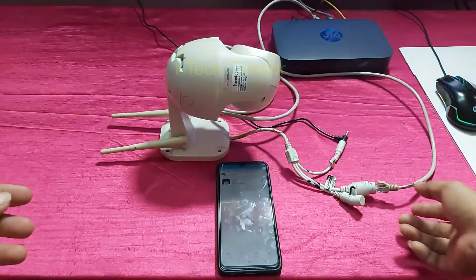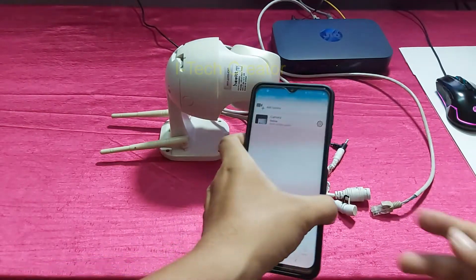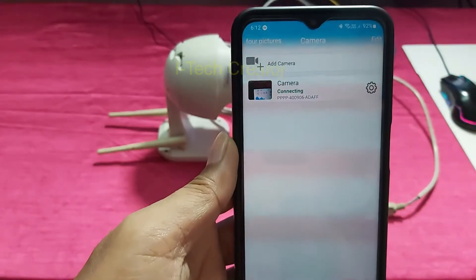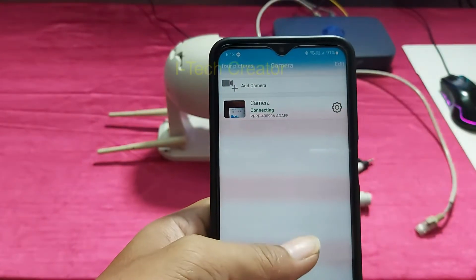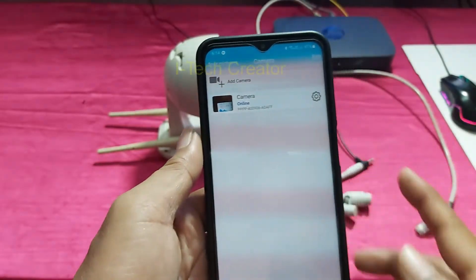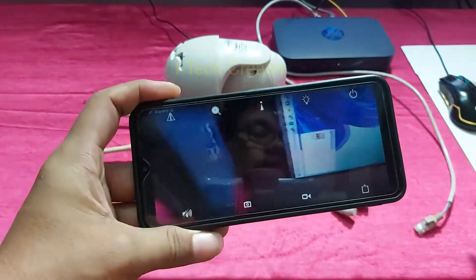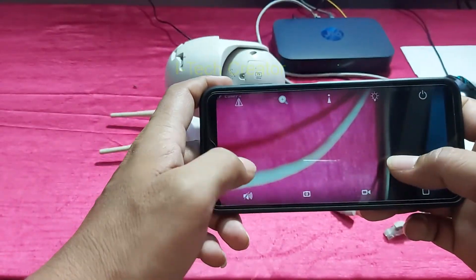So now you can disconnect your LAN cable. I will disconnect now. You can see guys, disconnected — and now it is connecting with Wi-Fi. You can see guys, connected with Wi-Fi. Now we can control the camera again with Wi-Fi. The LAN is disconnected and I am controlling from my smartphone.